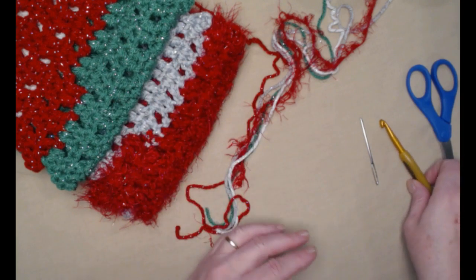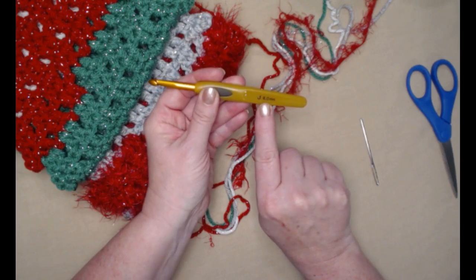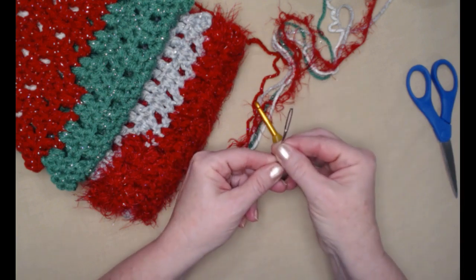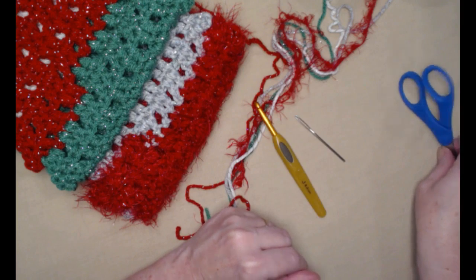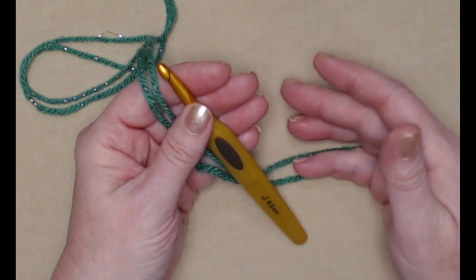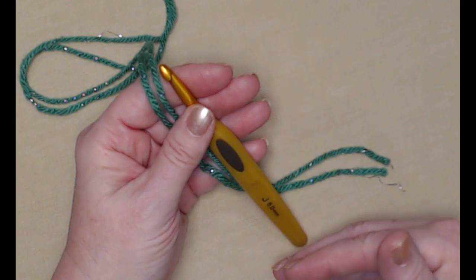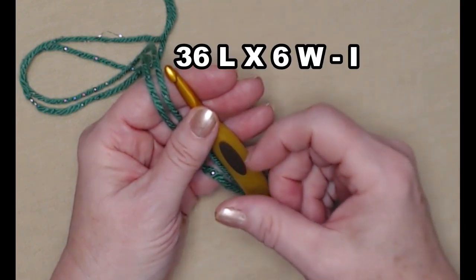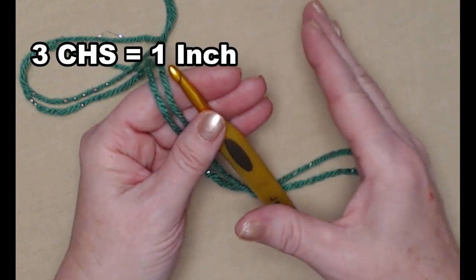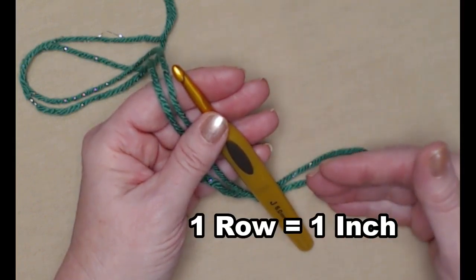We're going to be stitching with our J hook today — that's a 6.0 millimeter crochet hook. You'll need a needle with a nice big eye to get those thick yarns through, and a pair of scissors. If you make the scarf according to the pattern, you'll get a scarf or cowl that's about 36 inches long and about six inches wide. Three chains equal one inch to make it wider, and one row equals about an inch to make it longer.